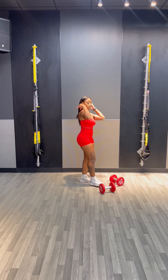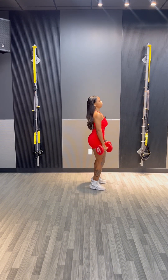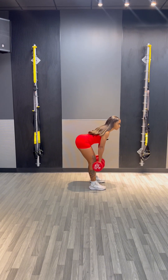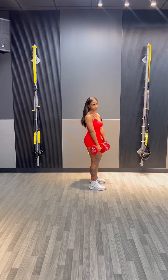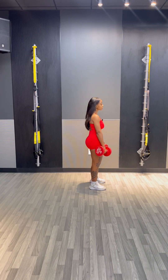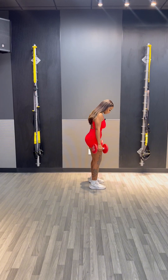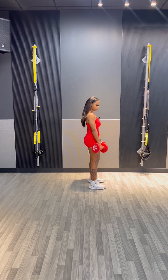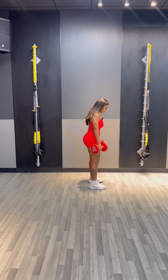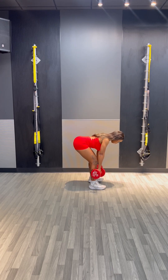Next, we're going to focus on just a basic RDL. The elevation is really good if you don't feel it in your hamstrings with a normal RDL — I've had clients who felt it so much more when elevated. Basic RDL: feet should be about shoulder-width apart, go down, hip hinge, hold. As I come up, I'm pushing off my heels, and that'll help your glutes engage a lot more.